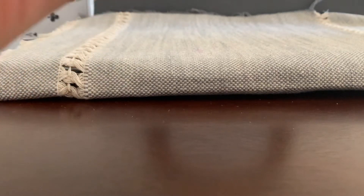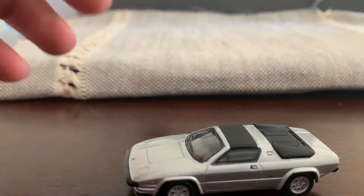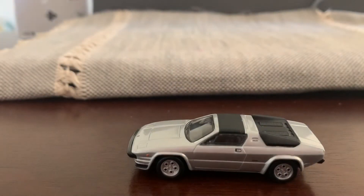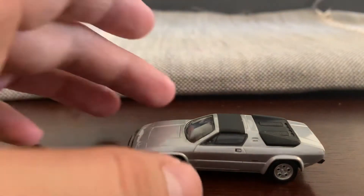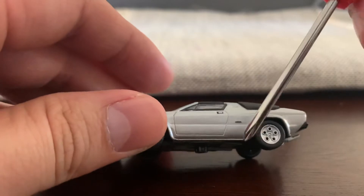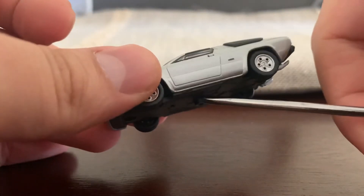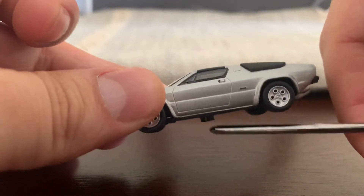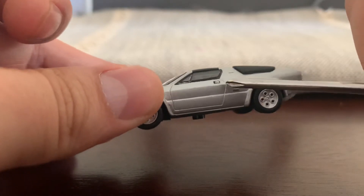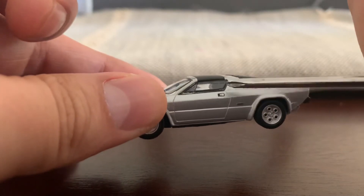It's held on by a screw, which is very easily removable. And there's the car. I've already had the time to appreciate it, and it's just a fantastic casting by Kyosho — except for that little thing here at the bottom of the base, which makes it look a bit odd.